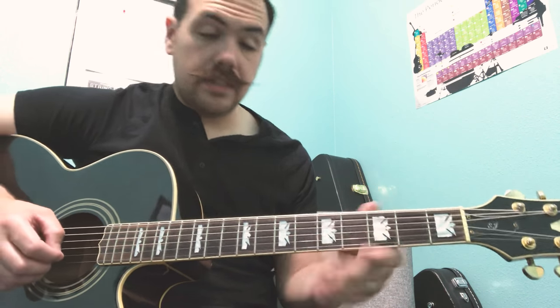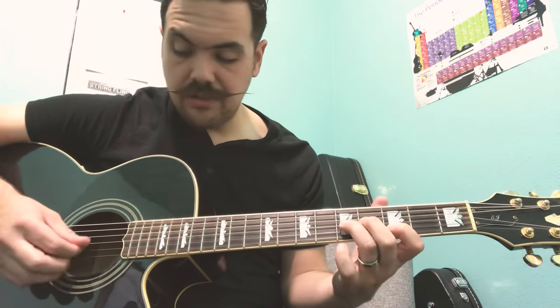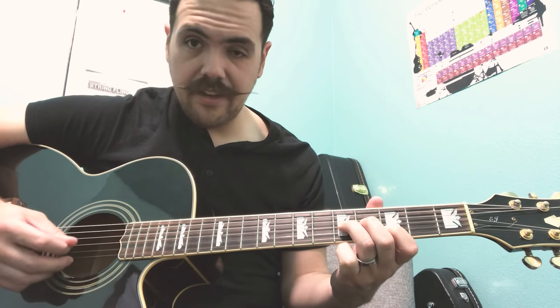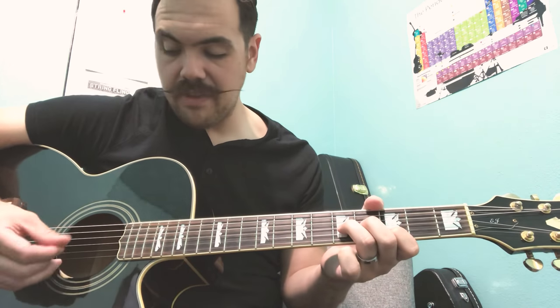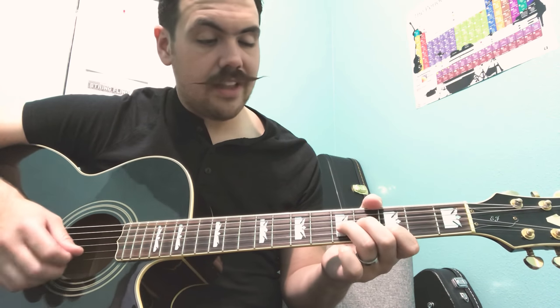I was telling my students to use alternate picking — don't do just down, down, down, down, down. I like to go up on the B and down on the G. That's what works for me.